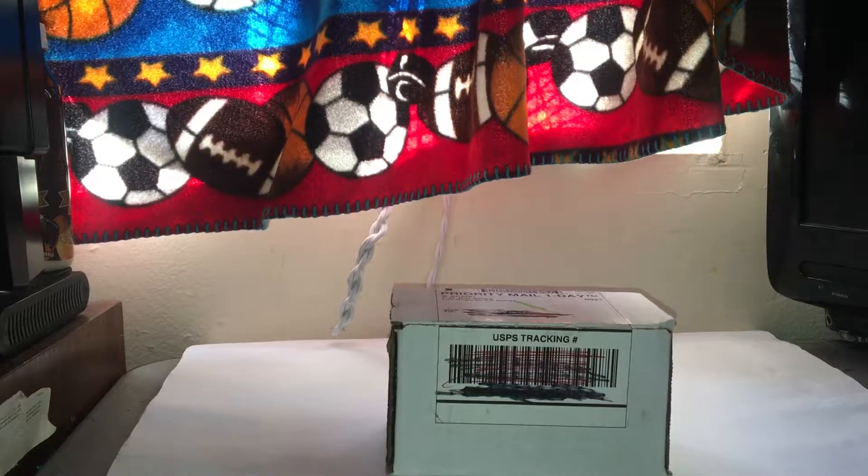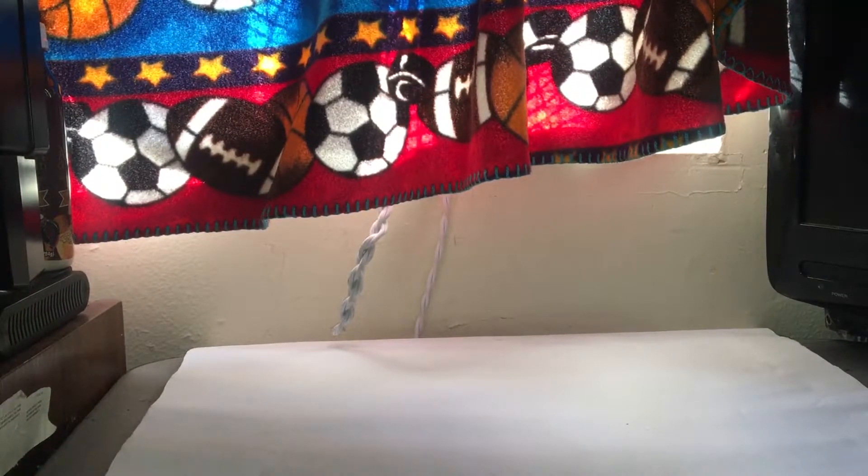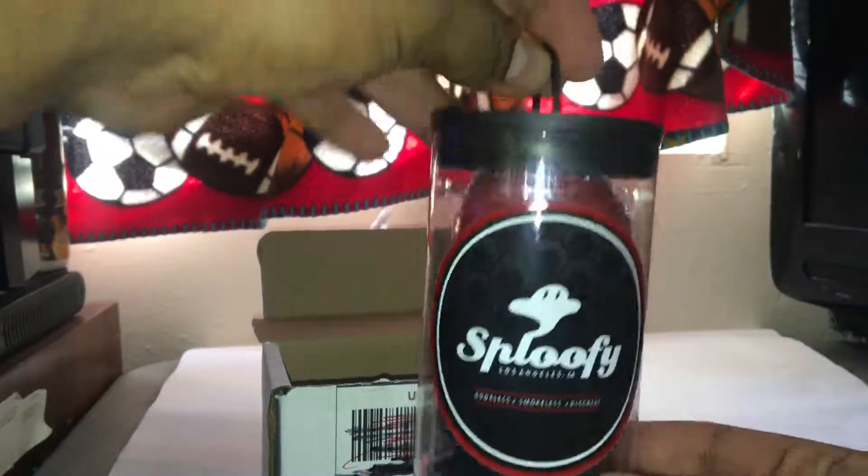Hello YouTube, this is OG Chewy here with another unboxing review. Today we got the original Sploofy. This one didn't come with a sticker — kind of surprised. The Sploofy is packaged really nice. Alright, let's get into it guys.